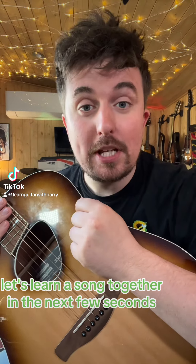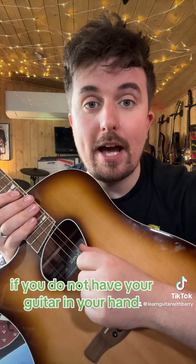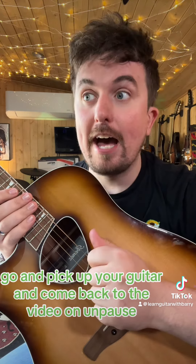Let's learn a song together in the next few seconds that requires absolutely no skill whatsoever. If you do not have your guitar in your hand, now is the time where you want to pause the video, go and pick up your guitar and come back to the video and unpause it. Let's get started.